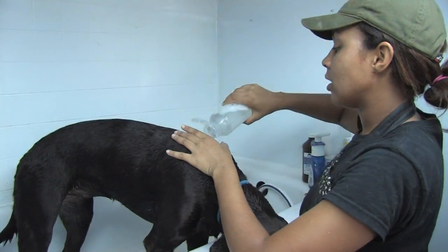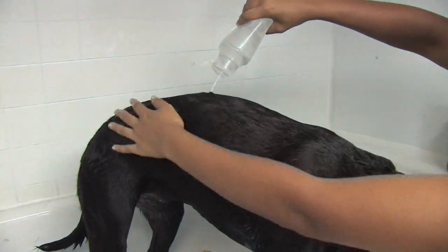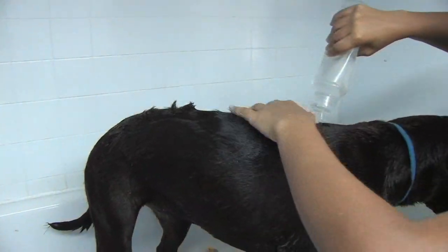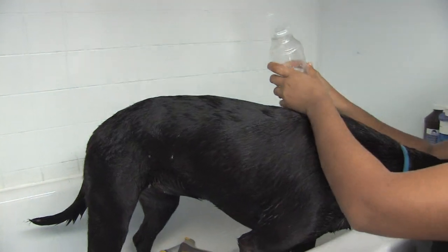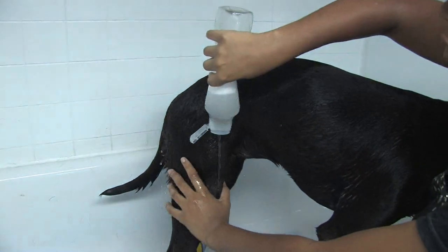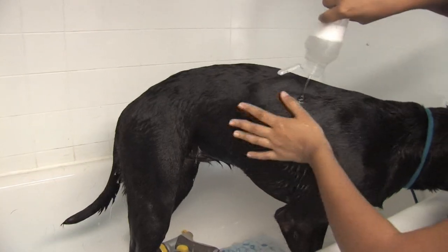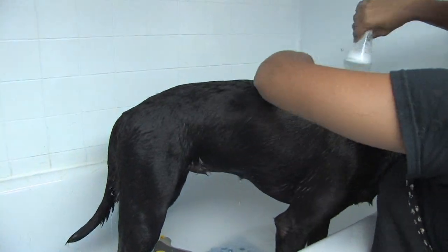You're going to apply the mixture all over your dog's body, and make sure you absolutely soak their coat. You have to let this set in for at least 15 minutes, and for most dogs it will require a second treatment. So you soak them in, make sure you get every single spot on their body, even if you don't smell anything on that particular spot.